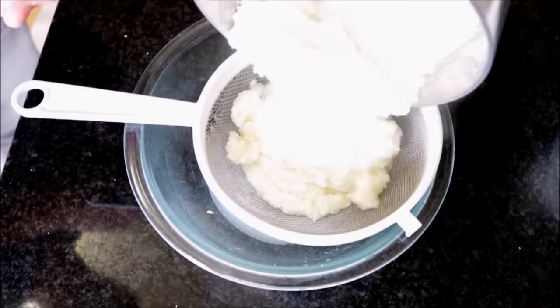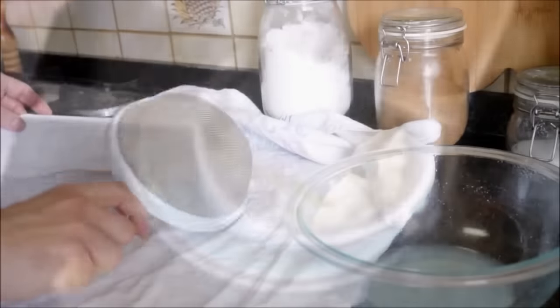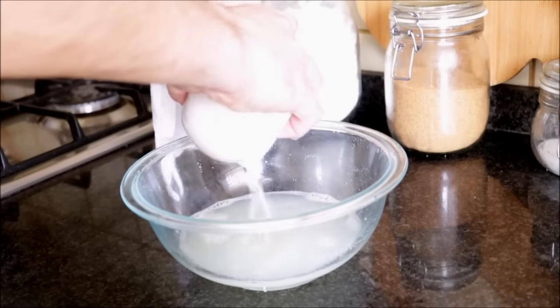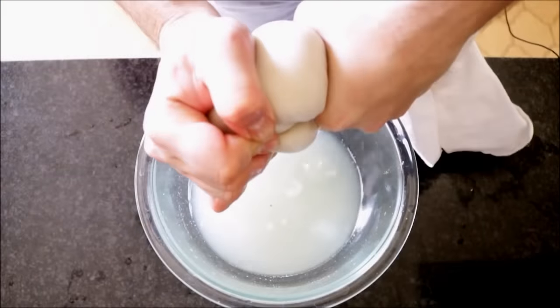I'm going to turn off the heat. Now I'm going to transfer the cauliflower into a sieve with a bowl underneath and let it sit there for a couple of minutes so it can drain. Then I'm going to transfer the cauliflower into a flour sack towel and start squeezing out the liquid. You want to try and remove as much liquid as possible. Once it's well drained, transfer it into a clean bowl.